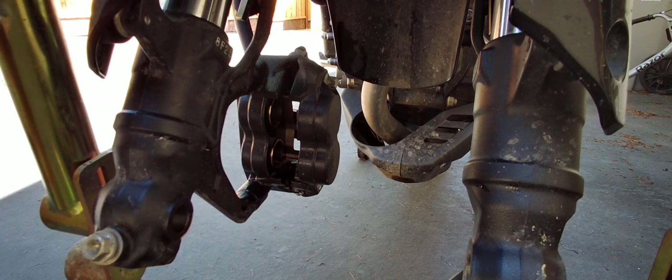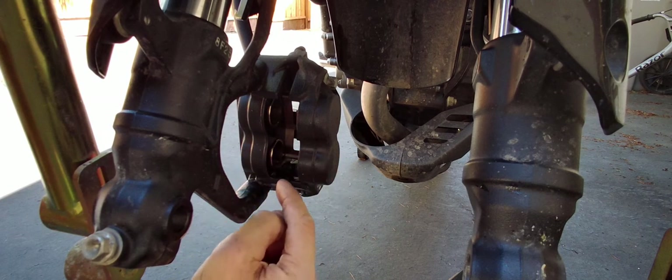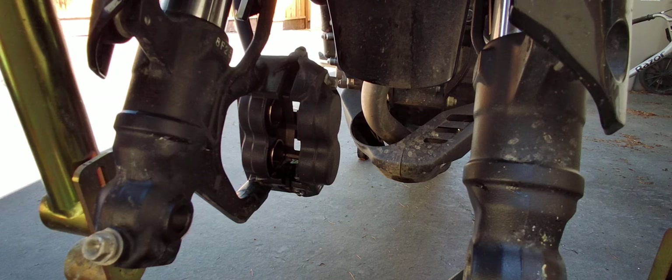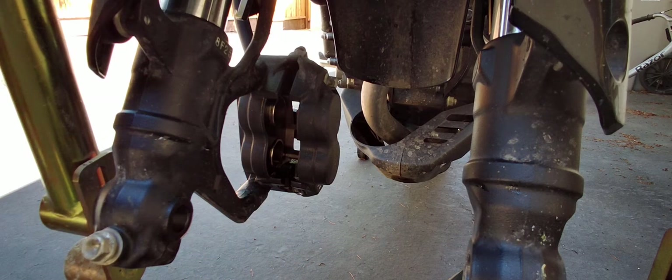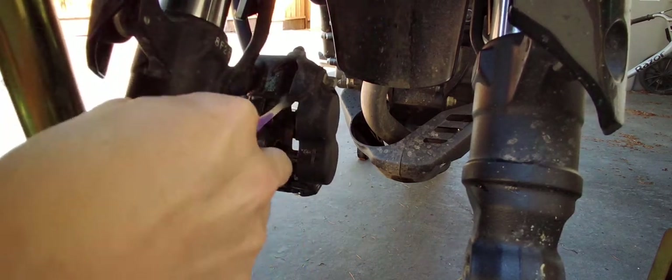Normally with the pistons where they are you don't want to squeeze the brake lever because there's nothing holding them in and they could push out. But because I did spread the brake pads apart and I'm not sure I got the pistons all the way clean, I am going to squeeze the brakes — being mindful, making sure the pistons don't come out, and that one doesn't come out more than the other — just so I can clean the piston a little bit more. I can see the ring of dirt I wasn't able to get, so I'm going to go in there and clean some more. Be careful when you do that because you don't want the piston to extend to where they fall out or where the brake fluid will leak out.